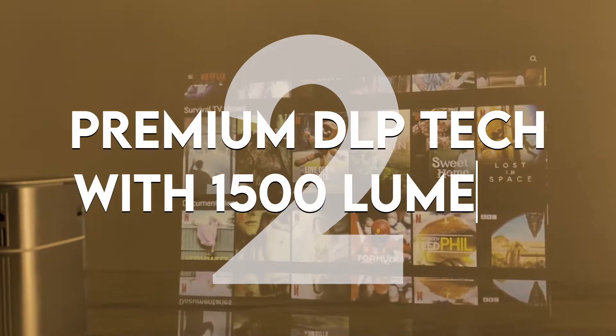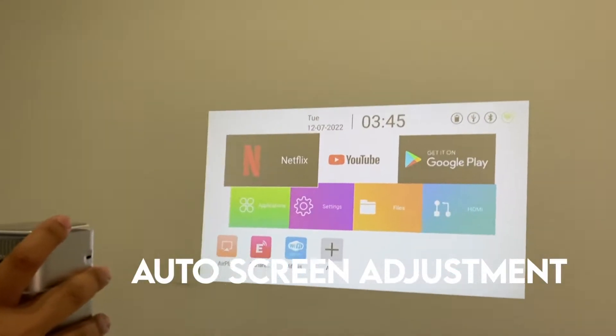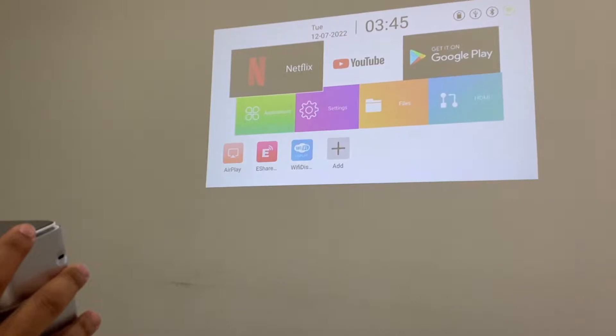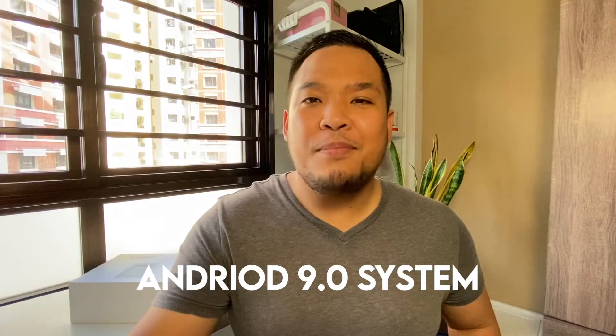Number two: DLP Tech display. It's a premium feature — DLP display with 1500 lumens. This high brightness makes the colors more vivid in darkness. Auto screen adjustment, touchpad, and an Android 9.0 system.